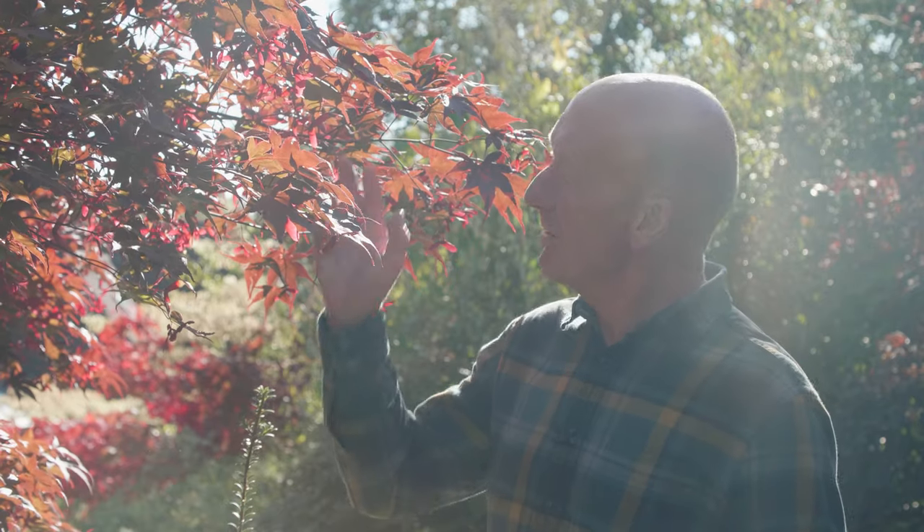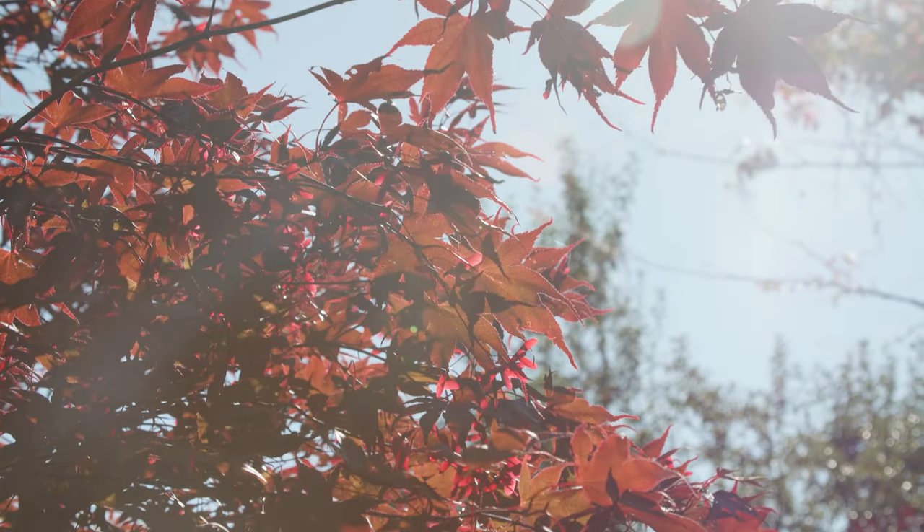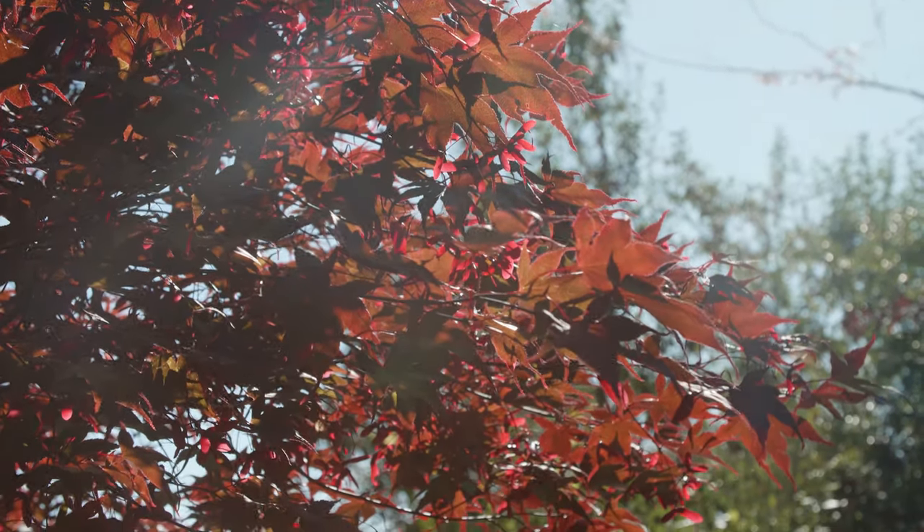Most acers are happiest with some shade. However, the red-leafed forms need enough direct sunlight for good foliage colour — with too much shade, the leaves become dull and the autumn colour is poor. The variegated forms and those with thin, delicate leaves like much shadier conditions.